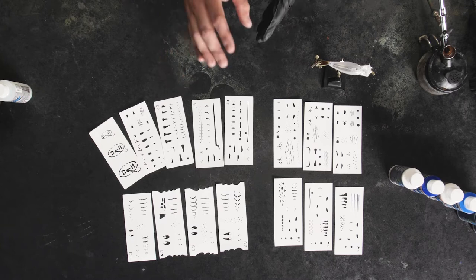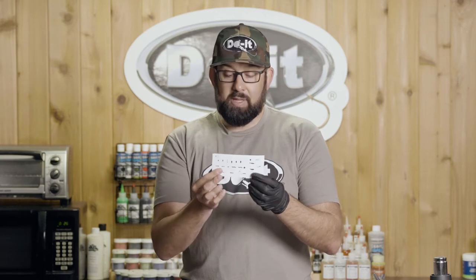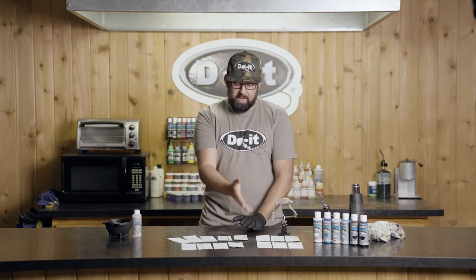These are pretty cool because they're all made to fit the blanks that Do-It offers. So for example, with the jerkbaits here, you're not going to get a jerkbait blank that's too short and won't cover the whole blank. The stencils are made to fit the crankbait blanks that Do-It offers — same thing with the craw, panfish, et cetera.